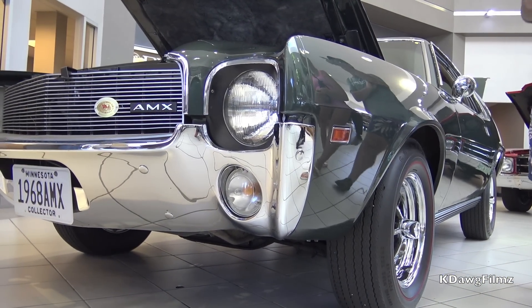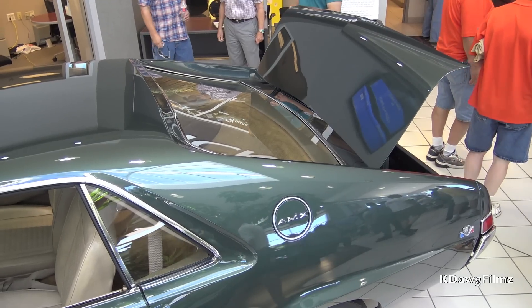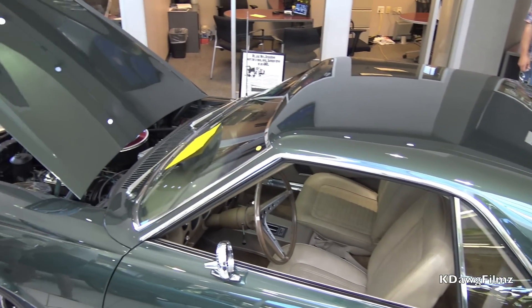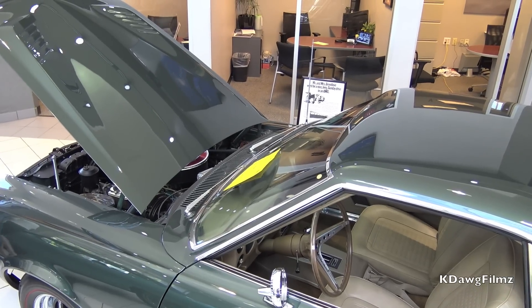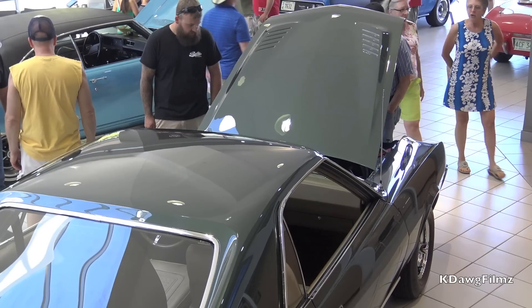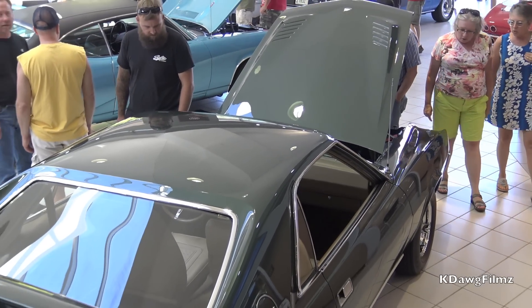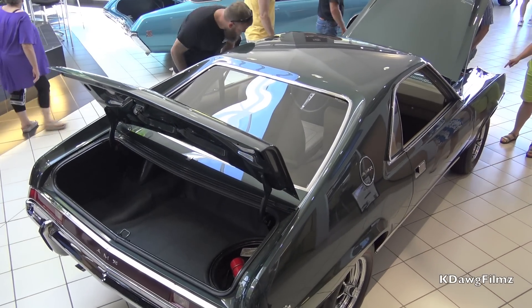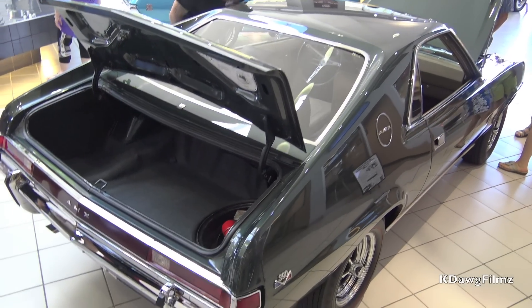In 2009, the person that bought the car from me called me up and said, do you want to buy your car back? He took such good care of this car — heated garage in the wintertime, fan blowing under. He just did such a great job. And then when I bought it back in 2009, I started restoring everything.